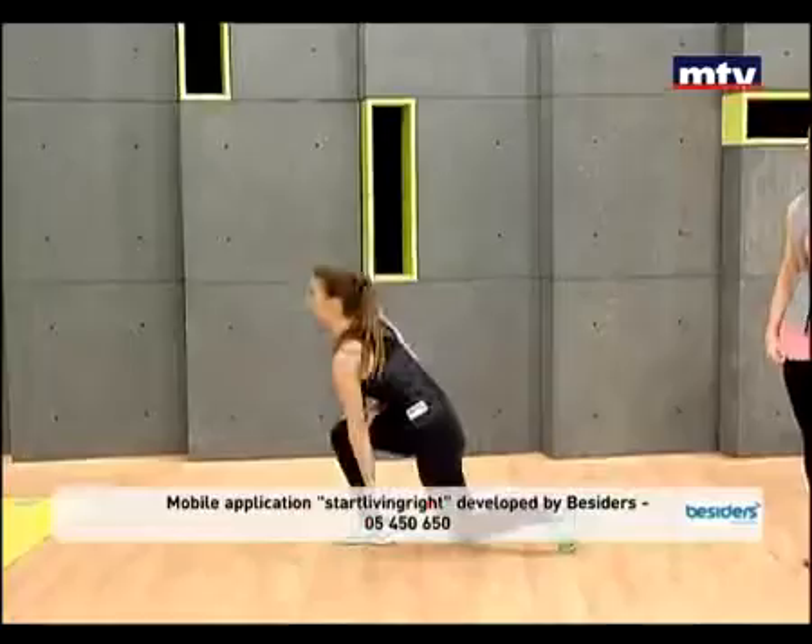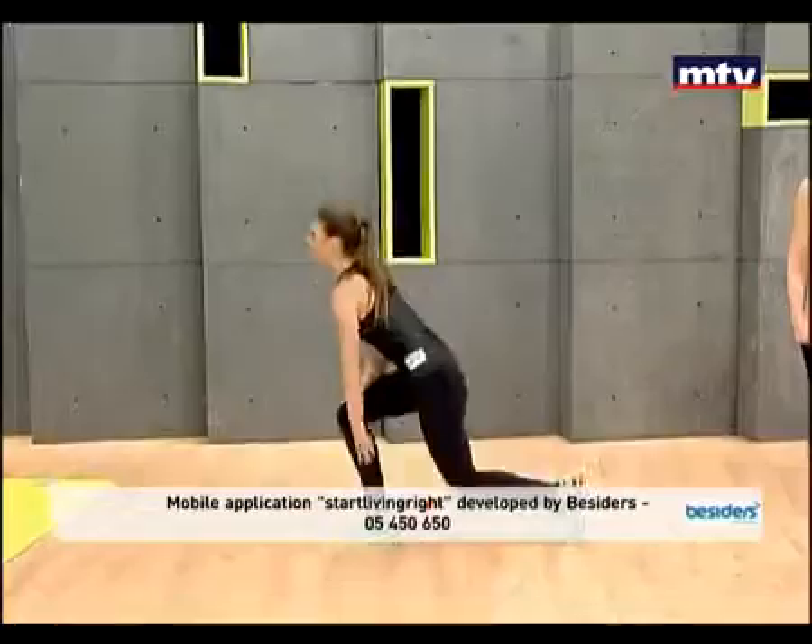This exercise is called skater jumps. We're working on accelerating our heart rate, burning lots of fat, and staying in shape.